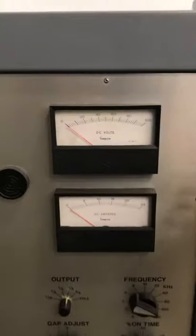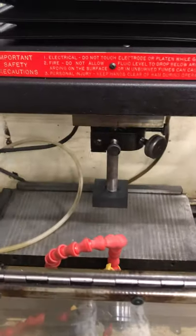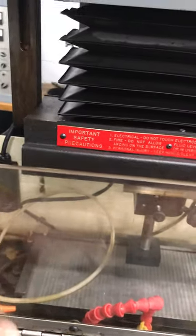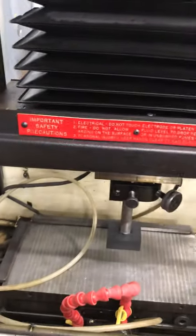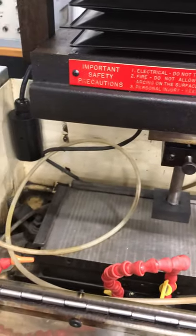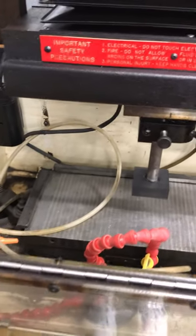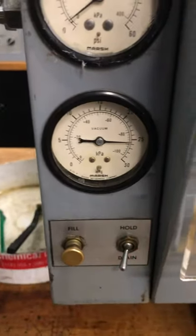This will show us our volts and amperage when we are doing our burn. Over here is our tank — when this guard is up it will allow us to run the machine. If the guard is down, the RAM will automatically go up and shut all power off to the machine. This tank gets filled up with dielectric fluid, and here is how we fill and drain the tank.